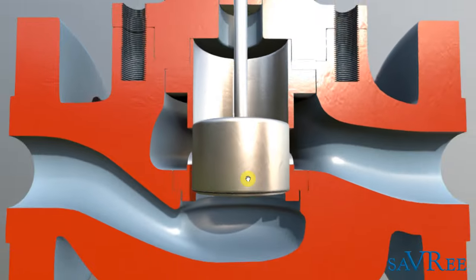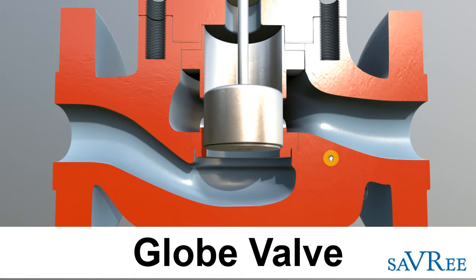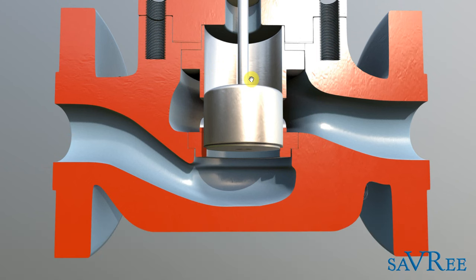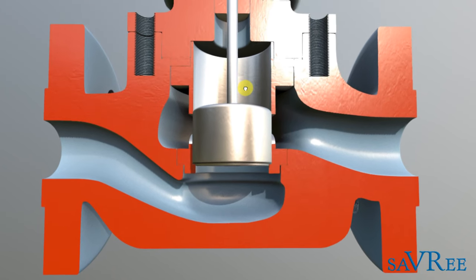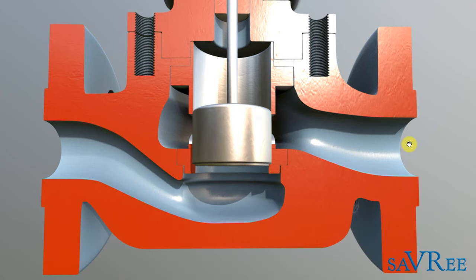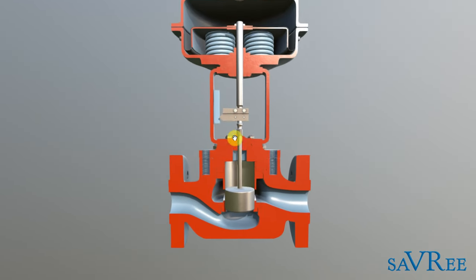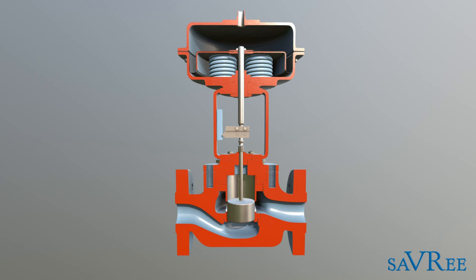This type of valve is called a globe valve, and we can see from its shape it's shaped slightly like a globe. The type of globe valve it is is called a straight flow valve, or a Z-type valve — the Z referring to the flow coming down here, then going back up, and then back out. Obviously we can't see that at the moment because the valve is closed, but let's play the animation and see what happens when we drain the air from the system.